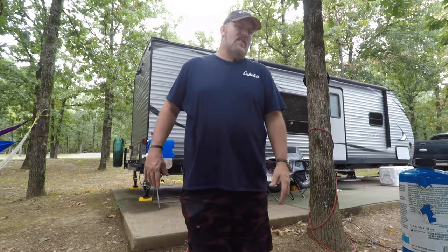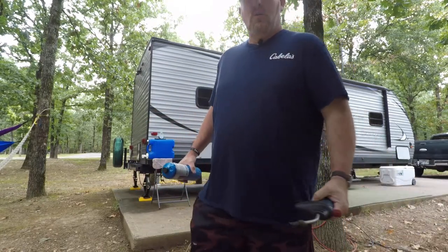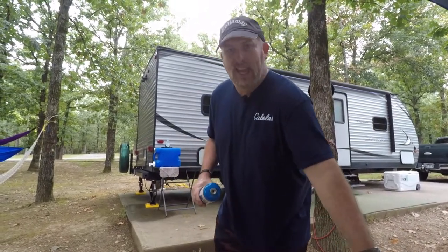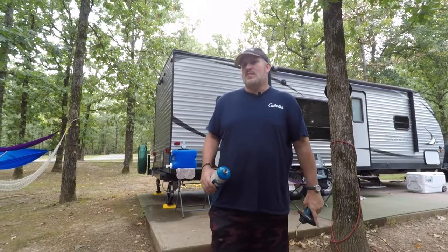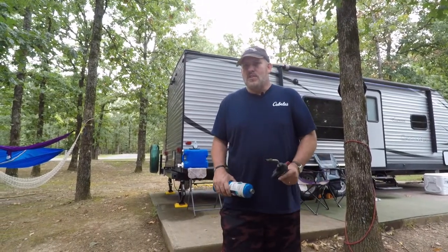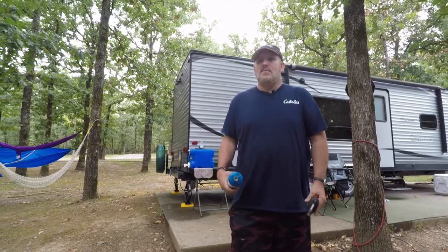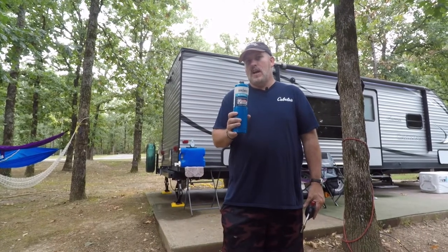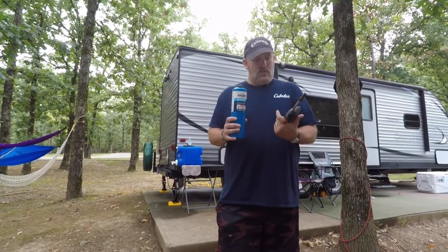So this is kind of a little trick to work perfect for those of you that want to make a campfire. You can do it the old-fashioned way with some sticks or some matches or however you do it. How I find works best — you can go and pick up one of these. It's called a Benzomatic Quickfire Torch. They actually sell these in a kit. I'll put the link down below. You can pick this up at Walmart, Home Depot, or any hardware store.